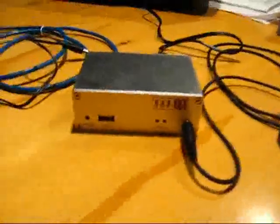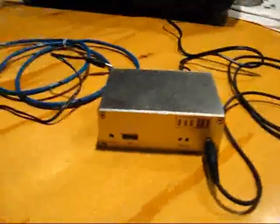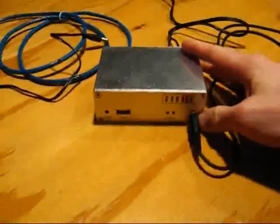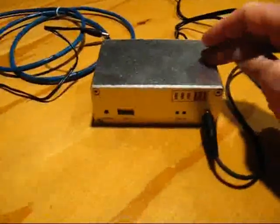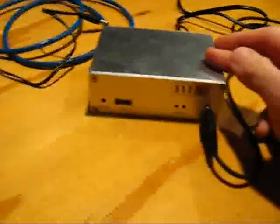Hello, we want to demonstrate one of the main parts of our radio station system here in Sioux Falls, Liberty 1640. You might be interested in one of these for your system too. What you're looking at here is the Xtremer 100, the Barrick's Xtremer 100.